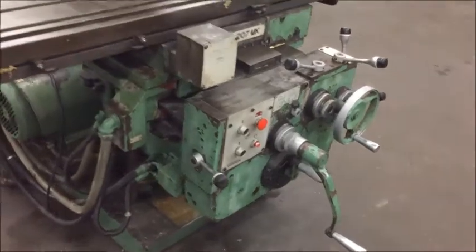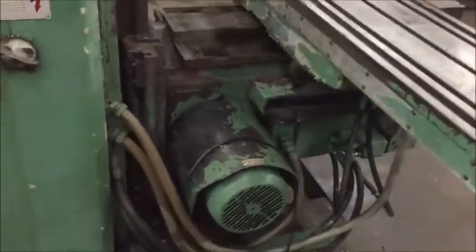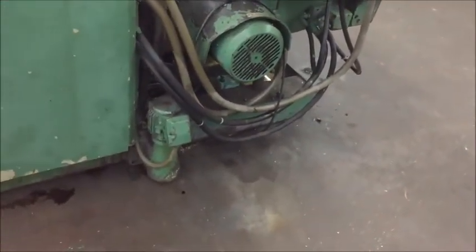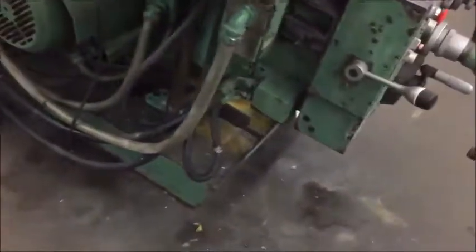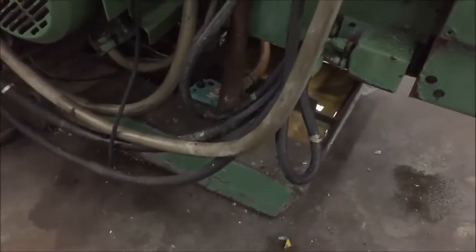It has manual or power feeds all around. It's equipped with a coolant pump down here, though they don't appear to be using that one. There is also a scavenger-type pump down in the base.